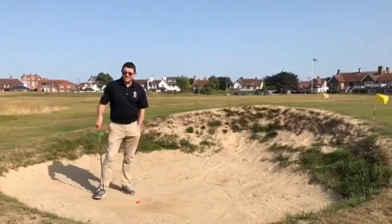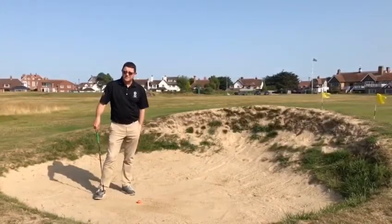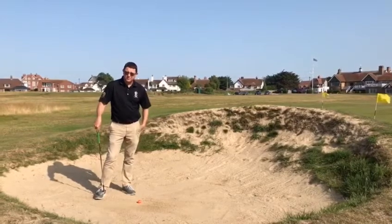Hi and welcome to Little Stone Links. I'm just going to give you a little bit of a bunker lesson, something that I sort of practice when I'm playing in these bunkers.